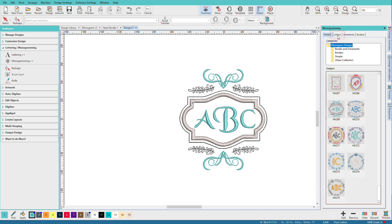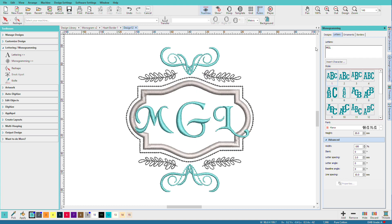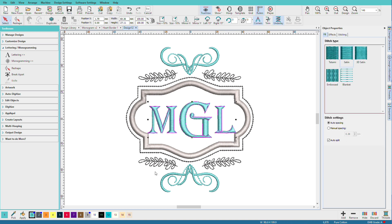Then I need to change the letters. I'll go to the letters tab and type in my initials: M, G, L. I think I want a different font, so I'll pick Algerian. And I want to change its color, so I'm going to Alt-click on the letters and pick a color from my color bar. There's my monogram.